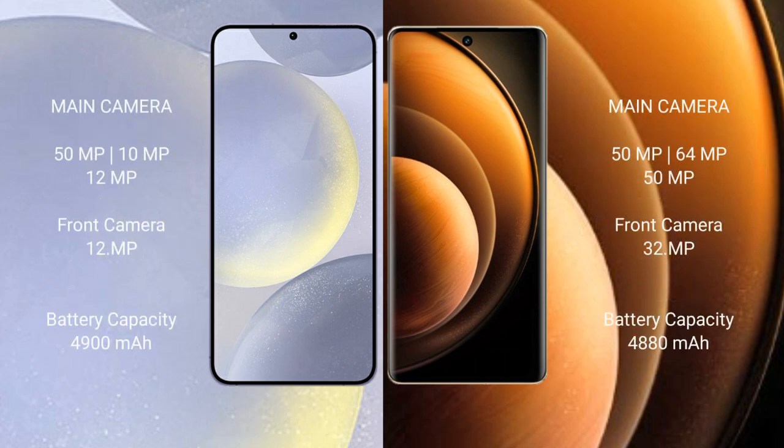Samsung Galaxy S24 Plus features a triple camera setup: 50MP main, 10MP, and 12MP sensors, with a 12MP front camera. Vivo X100 also features a triple camera setup: 50MP main, 64MP, and 15MP sensors, with a 32MP front camera.